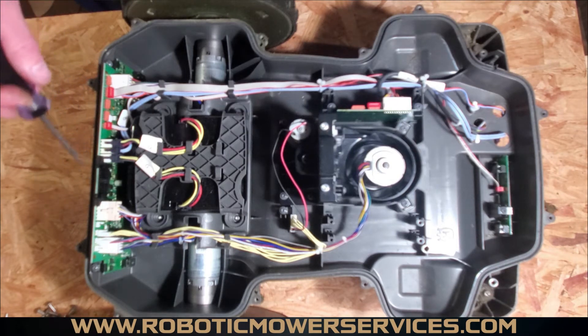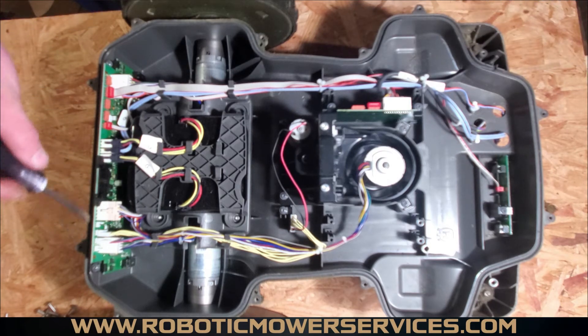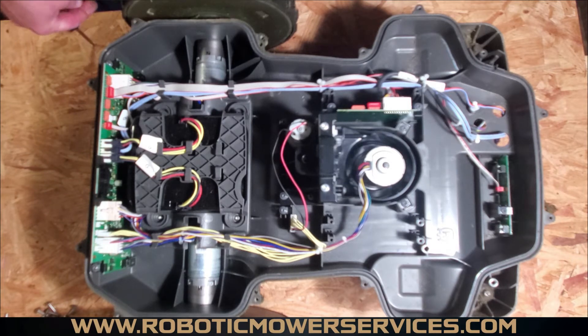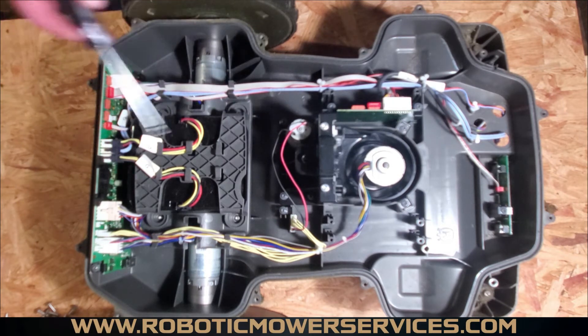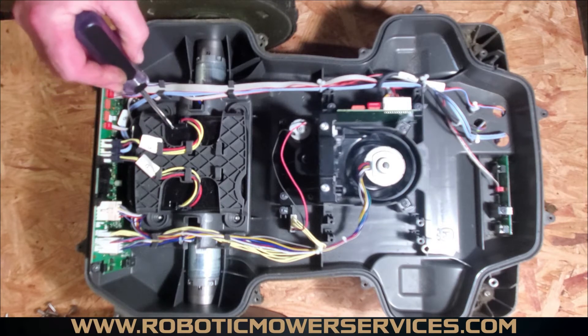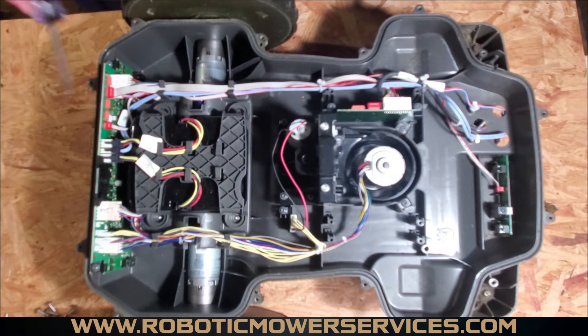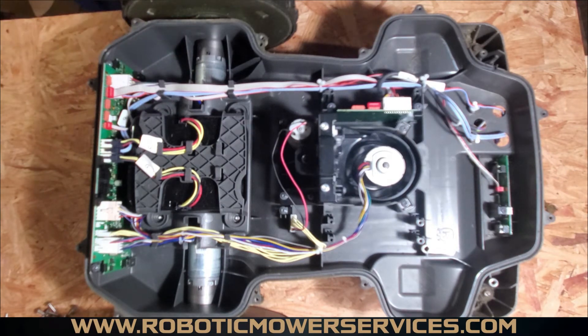The 430X, 430XH, 450X, 450XH, 520, 520H, 550, and 550H all use the same main board. It's the serial number of the mower that determines what model it is and what components it can use. So if you open a 430X and see a spot and plug for a second battery, don't bother — the main board will not recognize that battery because it knows it's not supposed to be there. Not worth your time to try it.